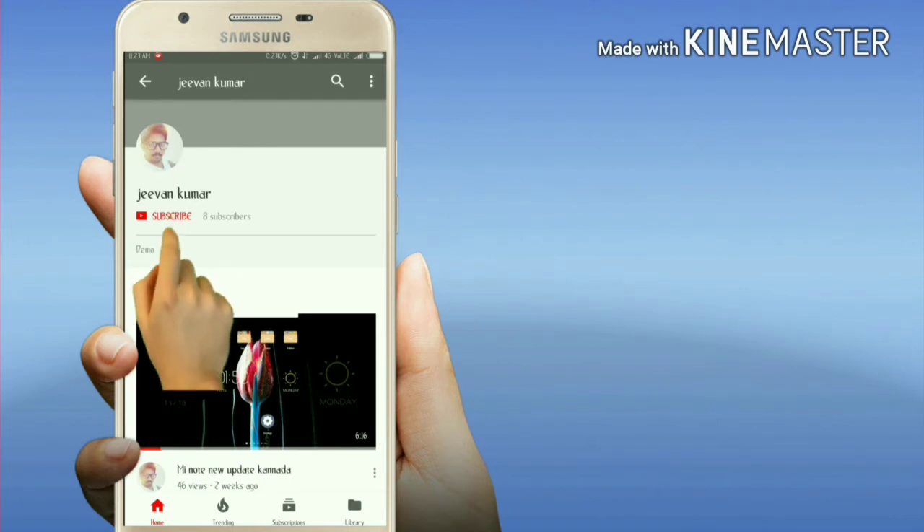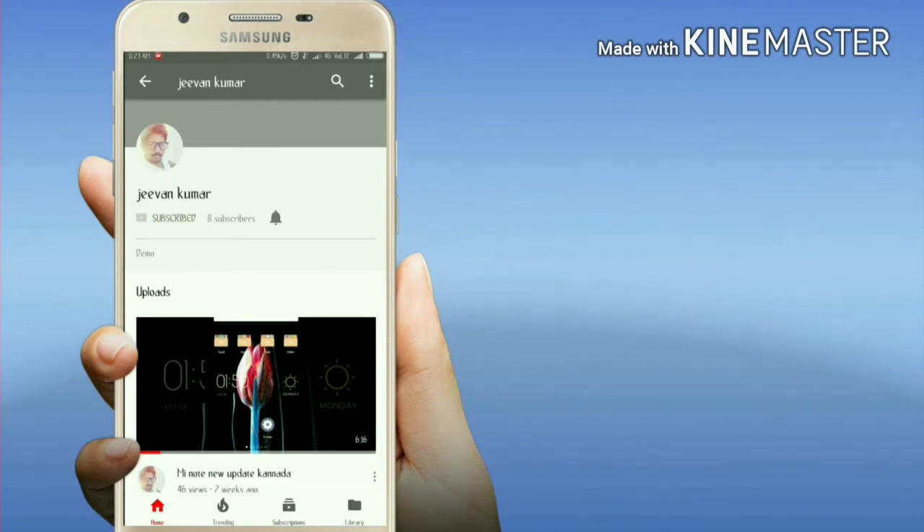Please press the bell icon to activate notifications. First of all, let's look at the S2 types of refrigerators.